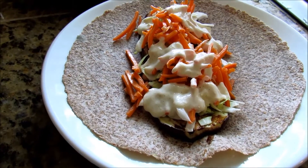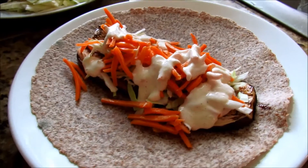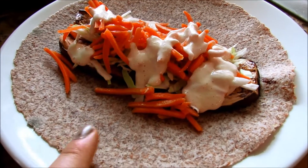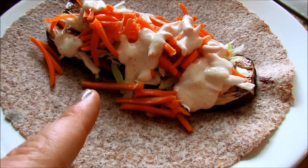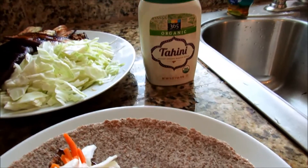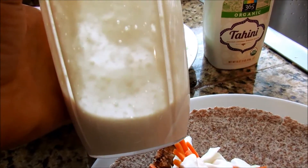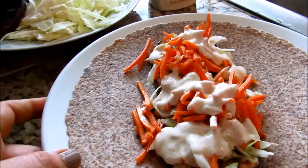Okay so here is my final result of what I've made. I just took one of the sprouted tortilla shells and then I put the grilled eggplant on the bottom. Then I've put some cabbage, some shredded cucumber. I had some tahini from Whole Foods that I just tossed in my Nutribullet and I put some garlic and some lemon juice and a little bit of water in there and I used that as my dressing on top.